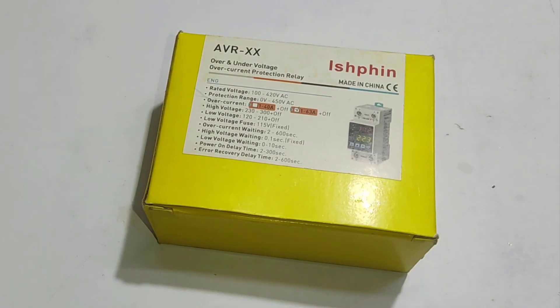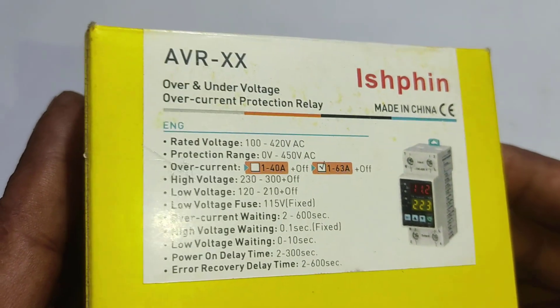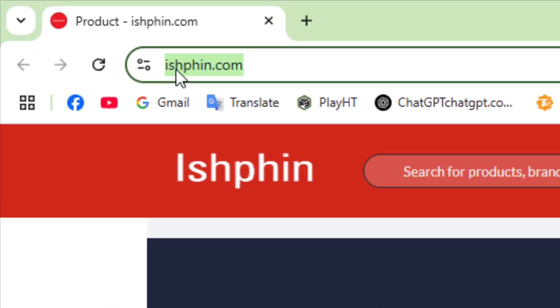Hi friends, hope everyone is well. Today I will show you how to set up a smart circuit breaker or digital adjustable voltage protector circuit breaker. I bought this breaker from the online marketplace ishvin.com for about $8.